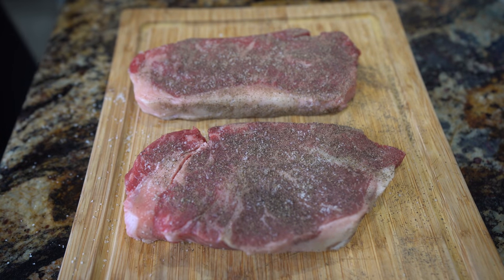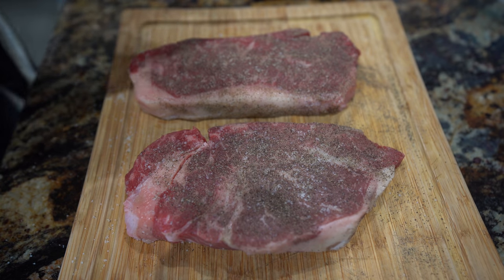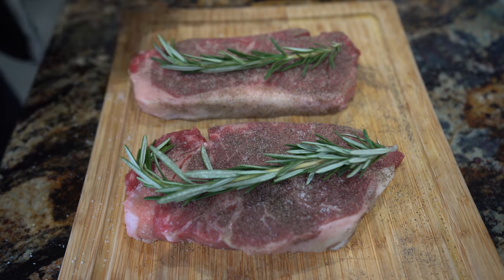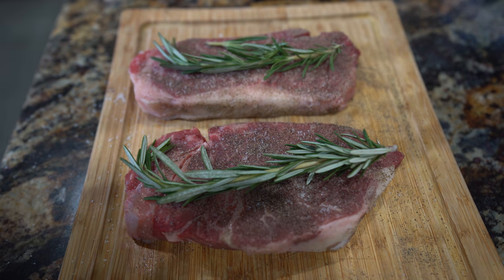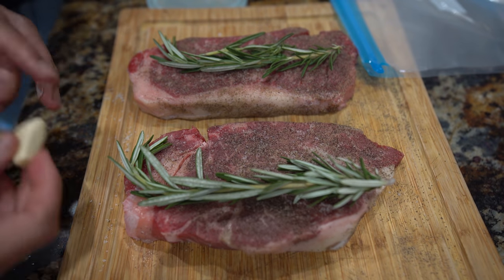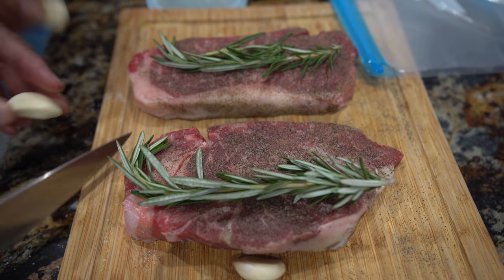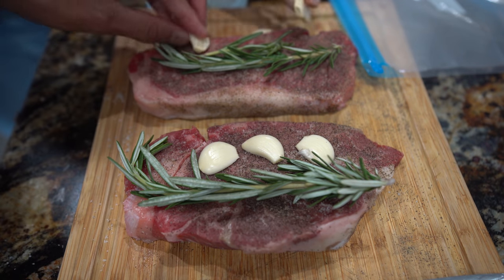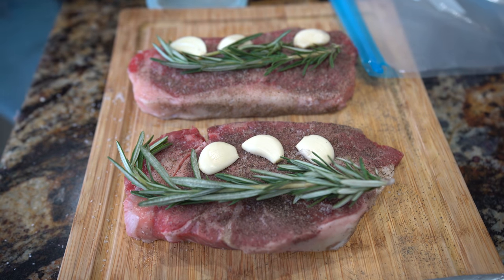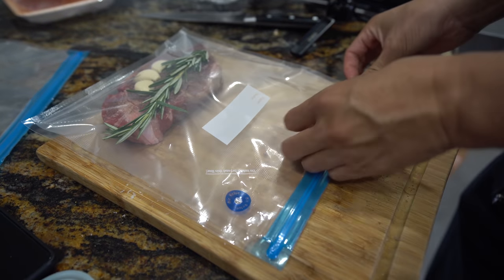Now I'm going to add for extra flavor - we are going to add some rosemary here. I think I'm going to add one rosemary sprig each, like that. And then we are going to put it into the bag. Almost forgot - we're going to add some garlic too. I'm going to cut these into slivers and add some garlic cloves. Then we're going to put that in the bag.